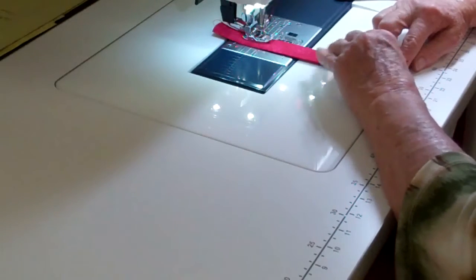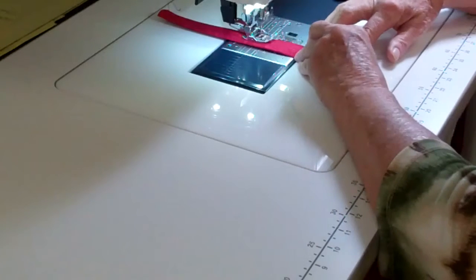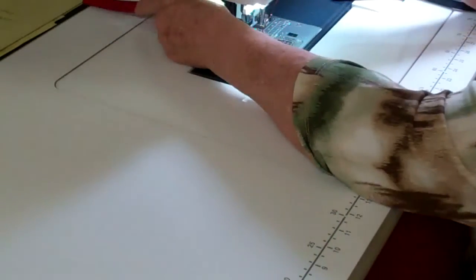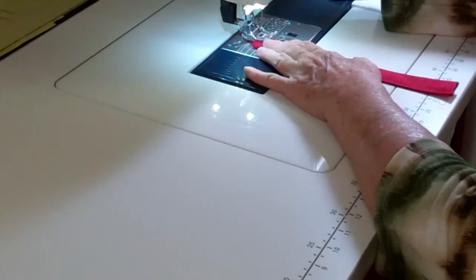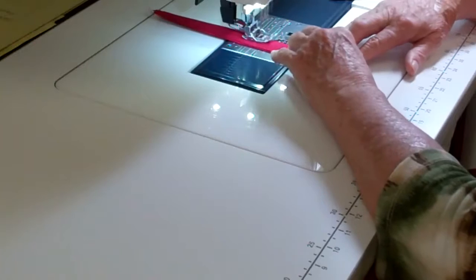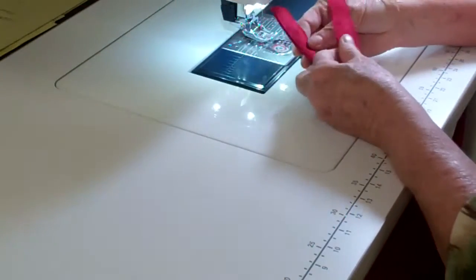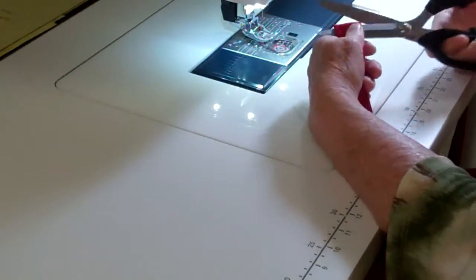Now I'm going to do the same thing with the big long strap piece made out of the other fabric, but I'm not going to show that because it's the same technique — it just takes a little while. So there it is on one side, and then I'm going to turn it around and sew it on the other side. Then I'm going to cut this in half because I'm going to make my little loop for my D-ring.